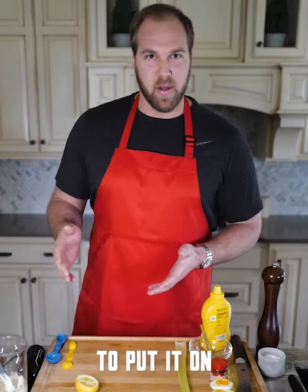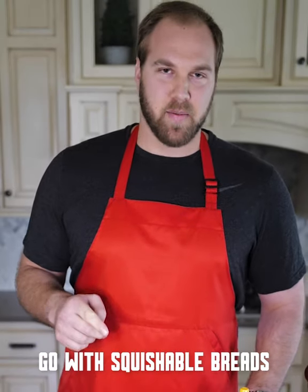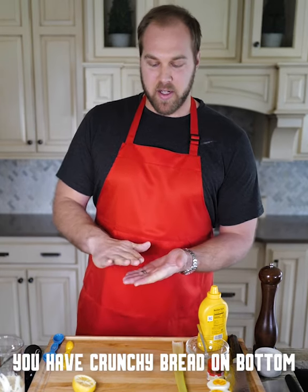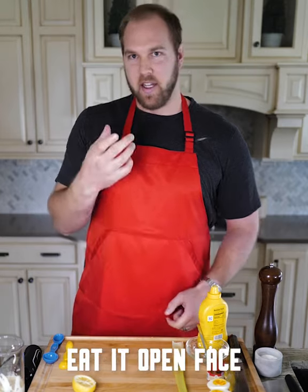For the egg salad, we're going to need something to put it on. Squishable spreads go with squishable breads. I'm going to show you the open-faced sandwich. That way, you get crunchy bread on the bottom, egg salad on top, and eat it open-faced.